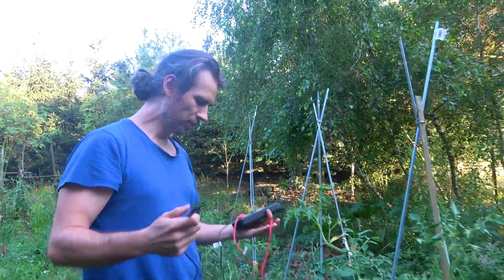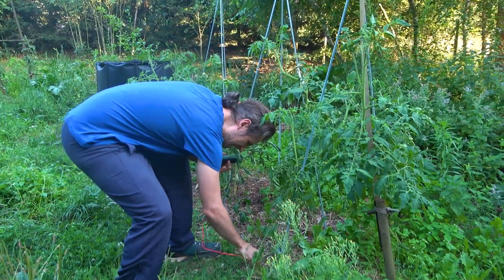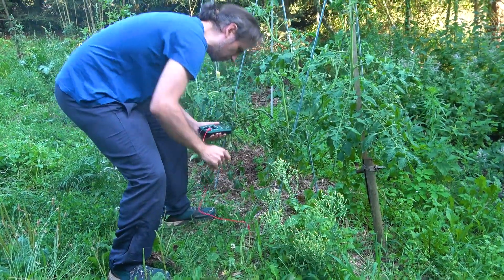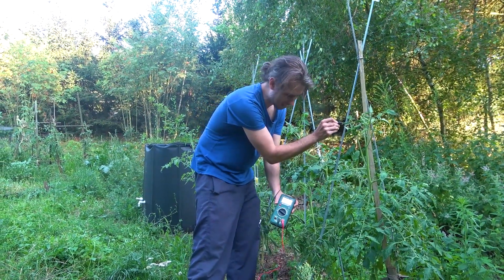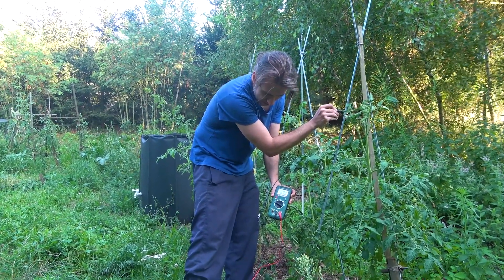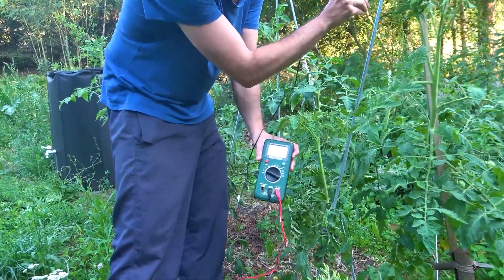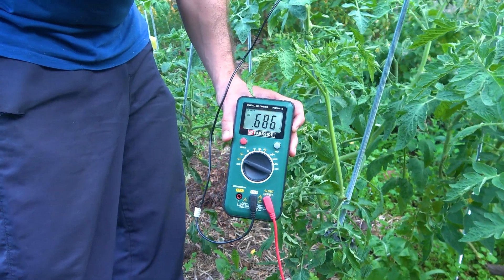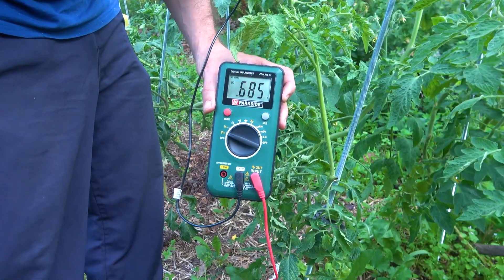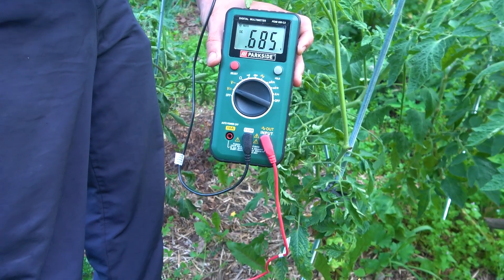So what are we going to do? We're going to first, as always, plug one probe on the floor and go with the other one on the metal. And you can see here the measurements we get — rounding 0.7, a bit lower, 0.68, and it stays stable like this.